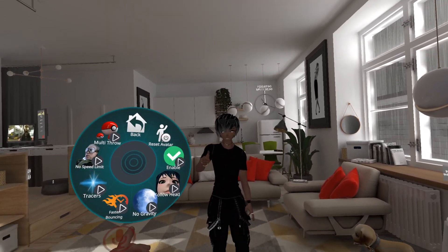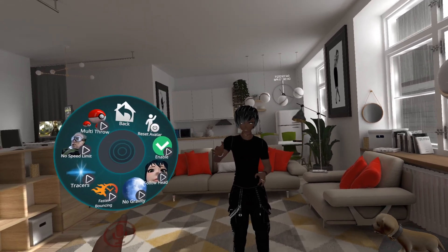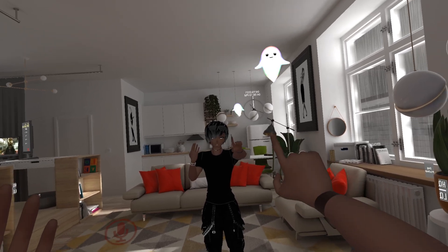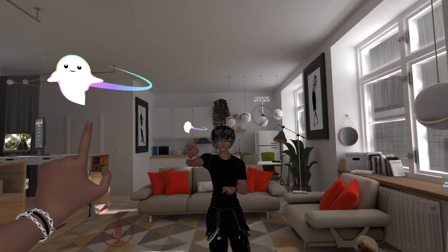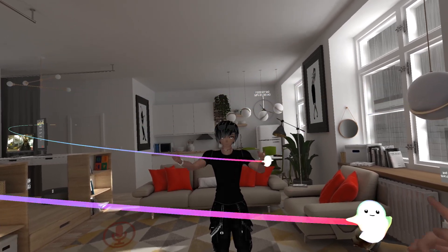I'm going to show you how to use the new throw joint system. You want to go into your menu, into the throw joint menu that you put in, and you can just hit enable. Whenever you make a finger point with your right hand, it's going to appear in your right. You do a finger point with your left hand, it's going to be in your left. You can switch back and forth just like that.